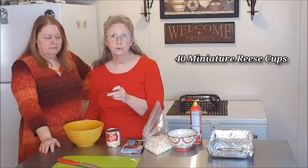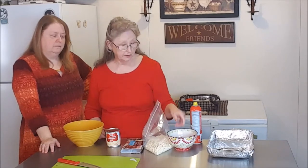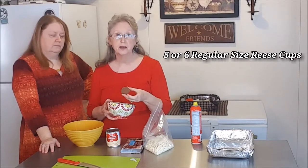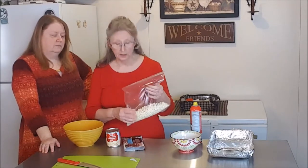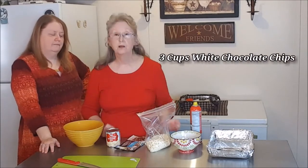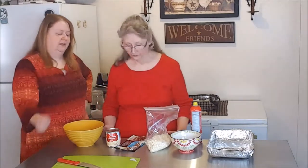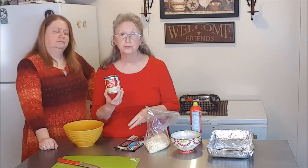Mom's going to show us the ingredients we need for this recipe. Just three ingredients for this fudge: a bag of miniature Reese's cups — about 40 in a bag — and you'll need all 40 of those. You'll also need about five or six regular-size ones to chop and go on top. Then the white chocolate chips — about a bag and a half of the 12-ounce bag, which makes three cups. And sweetened condensed milk, a 14-ounce can — generic is fine. We'll use the whole can.